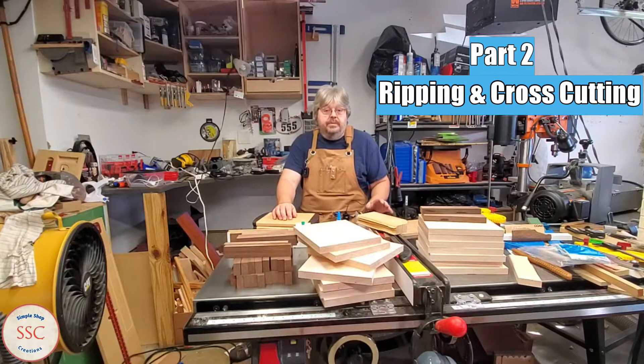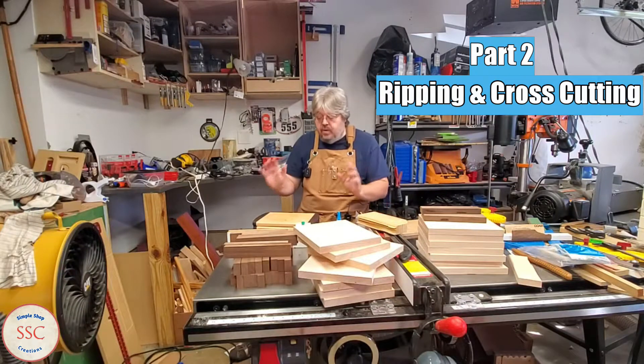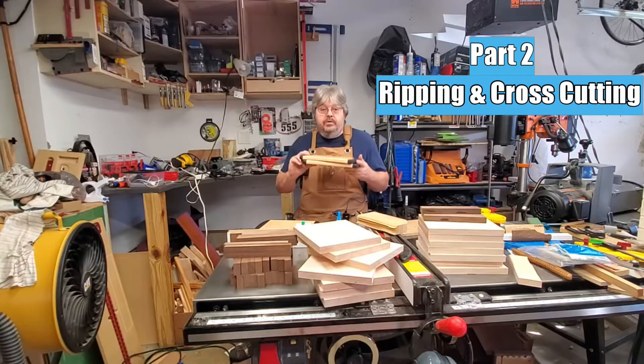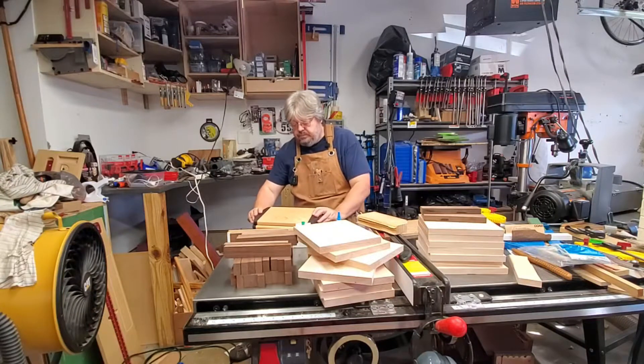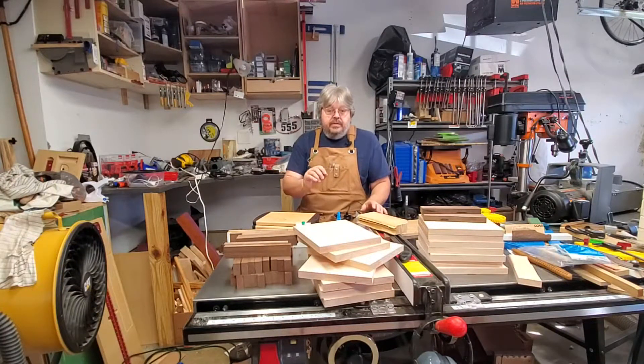Hello, my name is Kurt, and this is Simple Shop Creations. In this video series, I'm going to go through the steps on how I produce multiple copies of this style of cutting board. But first, let me tell you that this introduction is going to be used for all the parts of the process that I upload so you guys can view.